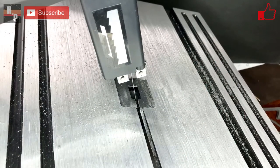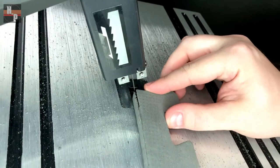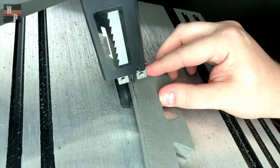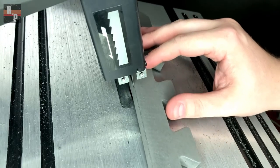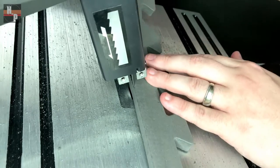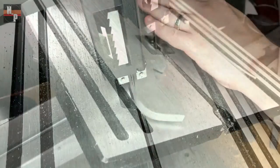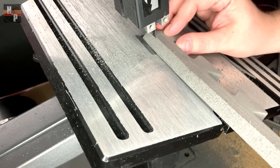I set my bandsaw to a 30 degree bevel and passed the foam through using the edge of the foam as a guide. You could set up a jig to help keep the edges straight as you cut, but for my particular project that wasn't necessary. When I had one cut finished I flipped the strip and followed the edge I had just cut.